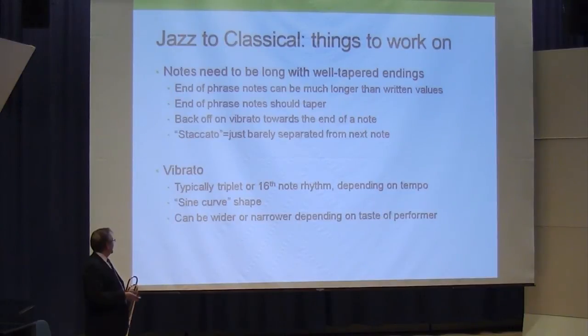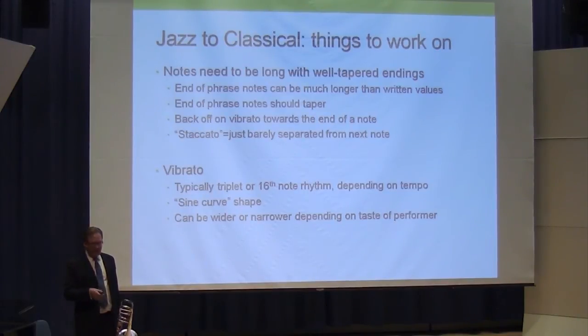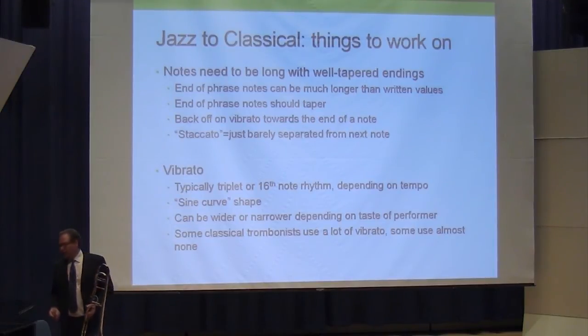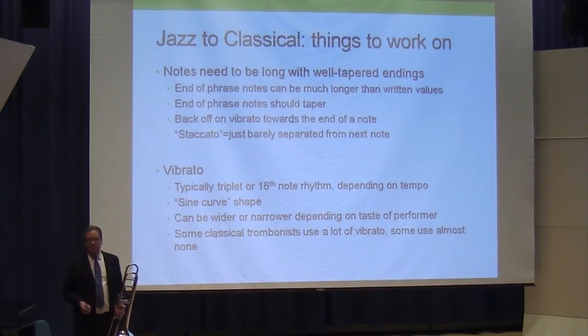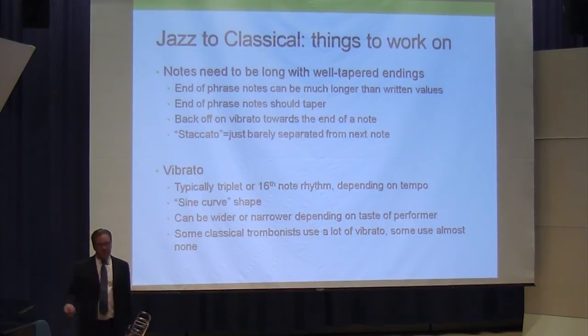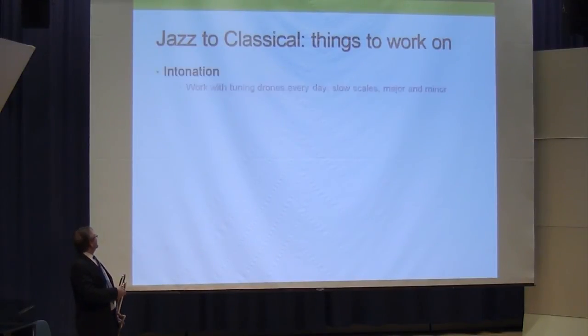Vibrato in classical music is more standardized than in jazz — typically a triplet or sixteenth note rhythm to it, and what I call a sine curve shape, going up and down in about the same way. Jacques Maget is a good example of a nice sine curve vibrato; Jay Friedman has a slightly slower and wider vibrato. Most classical players are around triplet to sixteenth note speed depending on tempo. It can be wider or narrower — some classical trombonists use a lot of vibrato, some almost none.